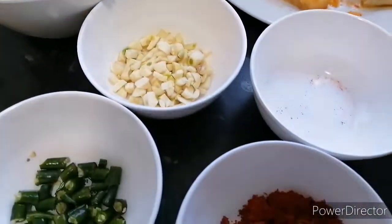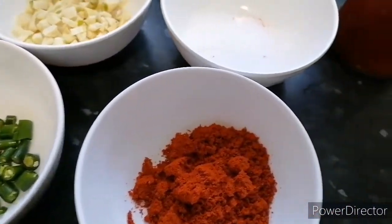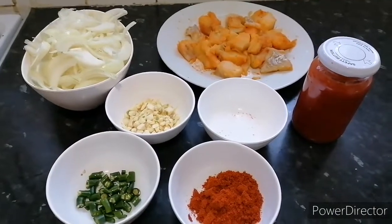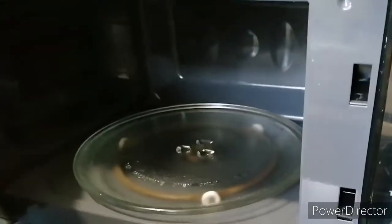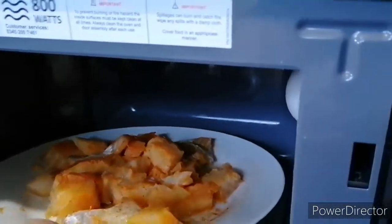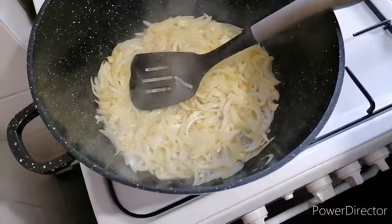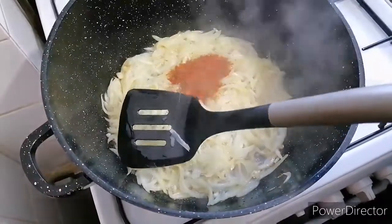about three medium-sized onions, garlic, ginger, green chillies, curry powder, salt, and tomatoes. I used tinned tomatoes — it's like tomato puree. Once it was marinated, I put the fish into the microwave for about four minutes, just to soften the fish a little so it doesn't break when we are cooking it.